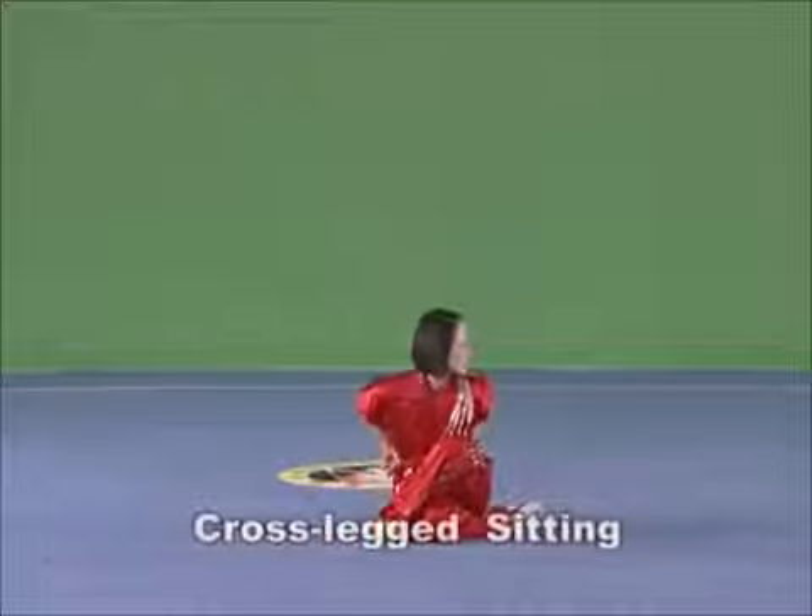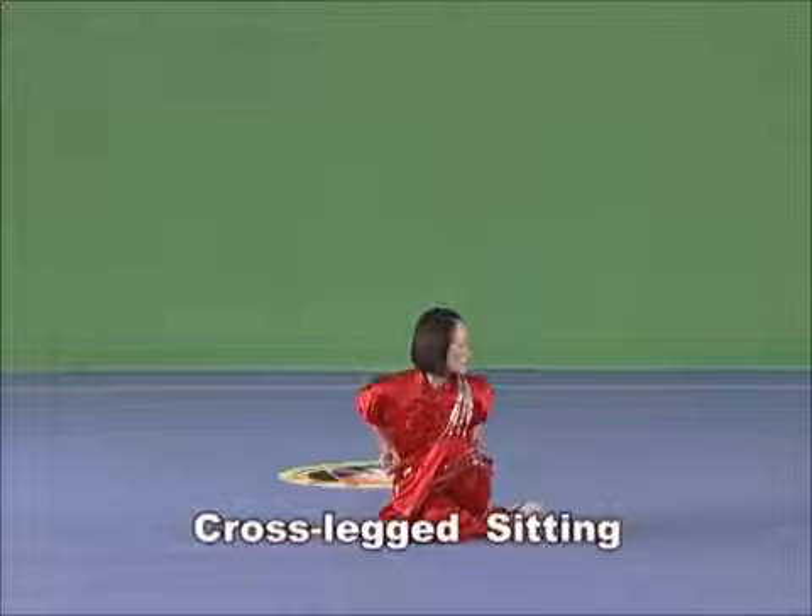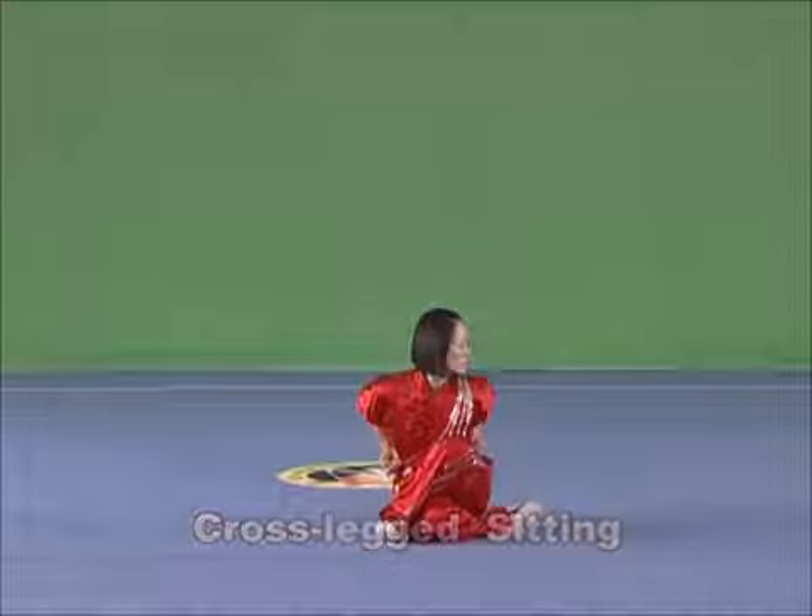Cross-legged sitting. Cross the legs and sit downward, with the hip, the outside of the back leg and the instep all on land. The side of the front leg clings to the chest.